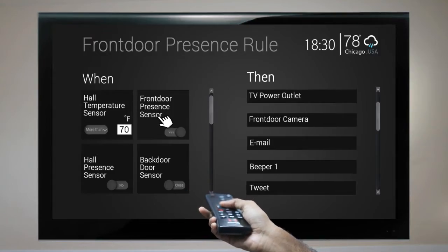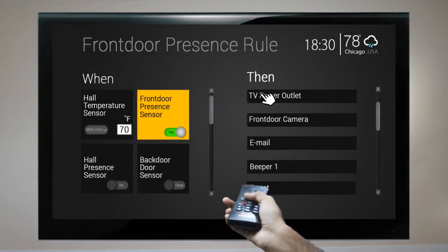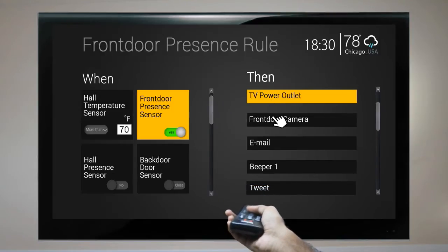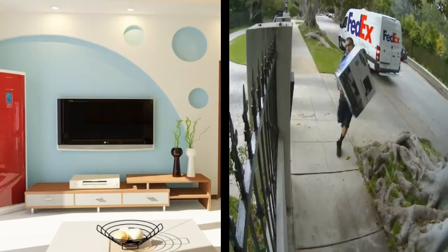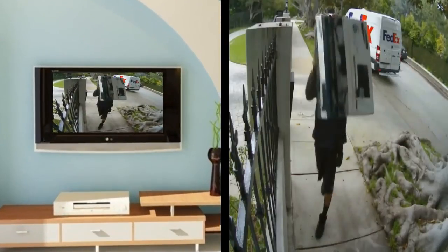In this example, we set a rule to turn on the TV as an alert. Our sensor detects a presence near the front door, which triggers your TV to turn on automatically and display the video from the front door camera. Once this rule is set, any time someone comes near your front door the TV will turn on and display the front door camera feed.